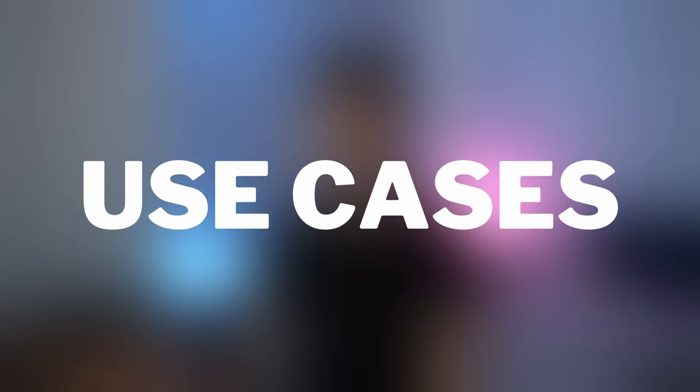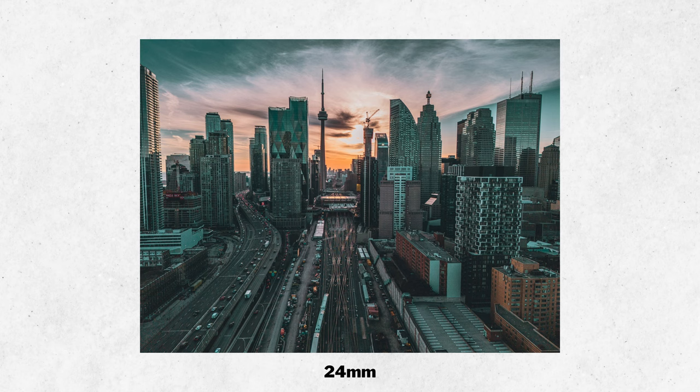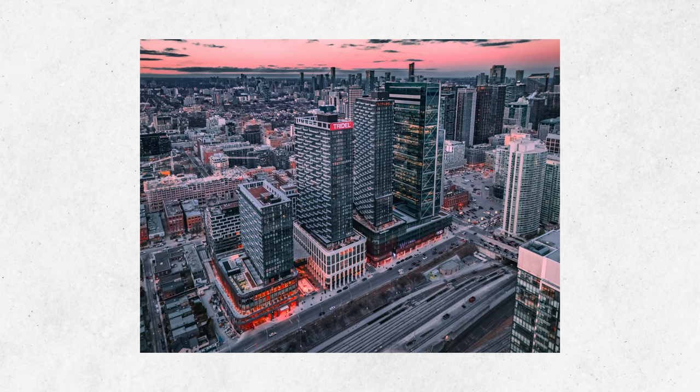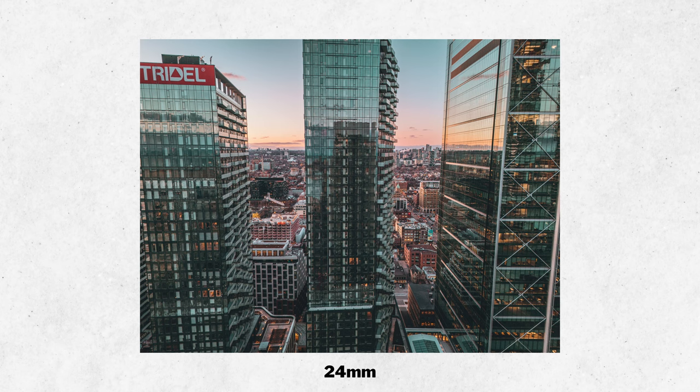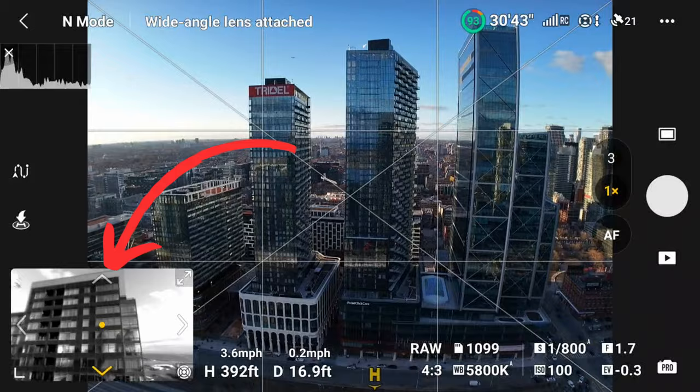Now let's move on to use cases. You might be thinking: why spend $50 on a wide angle lens when the standard 24mm is fine? There's no obligation to buy this unless you want the extra width. However, I found a specific use case: near a well I've photographed before, I needed to fit a building in frame but had to fly further back, and a building behind me left me without enough width on 24mm. As soon as I put the wide angle lens on, I could fit the whole building in one shot with plenty of room to spare.